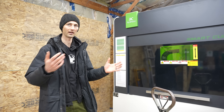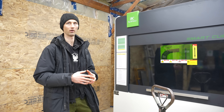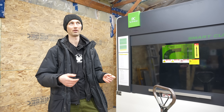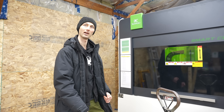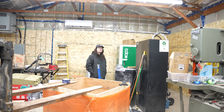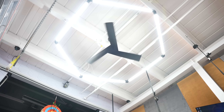We never really used the full size of the last laser cutter — it was up to four-by-eight sheets and we never used the full size — so this one is better suited for us. Tyler is the one who actually has to use it all the time, and he's very excited.